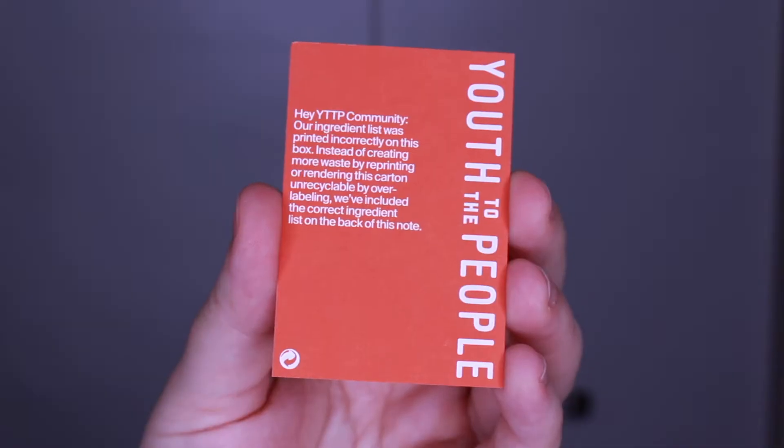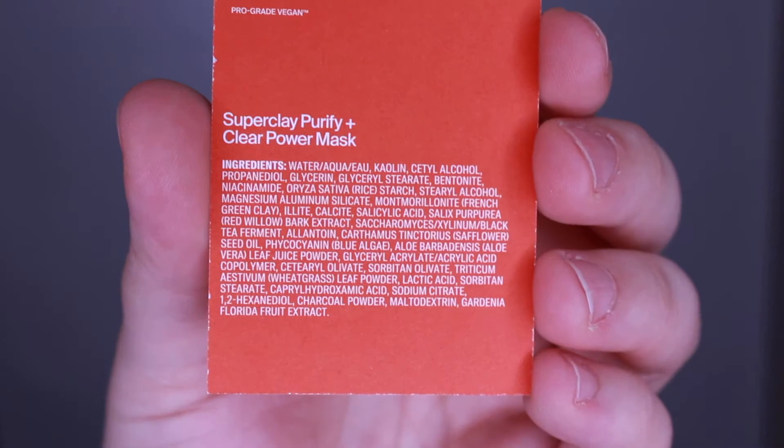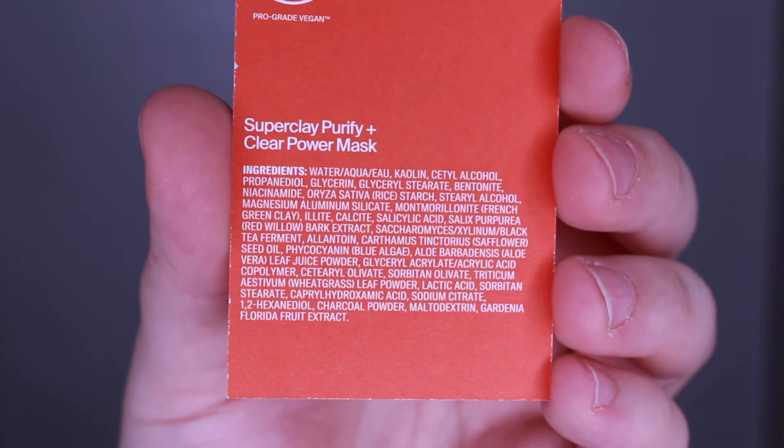The funny thing about the ingredient list on this box is that it is incorrect. Inside is this orange card — essentially Youth to the People wrote a little message saying that they printed the ingredient list incorrectly on the box, and so instead of creating more waste by reprinting or rendering the carton unrecyclable by over-labeling, they decided to include the correct ingredient list inside the box, which is perfectly fine by me.